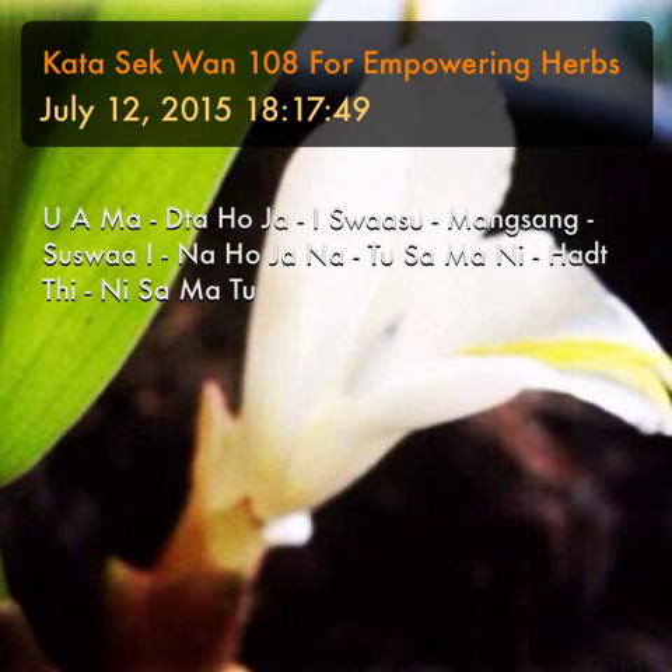That was Katha seh wan — a kajan which can be used for all kinds of bhursha or empowerment to sacred flowers, herbs, magical tree or wood, and images made therefrom. This is Ajahn Spencer for The Buddha Magic Project, signing off.